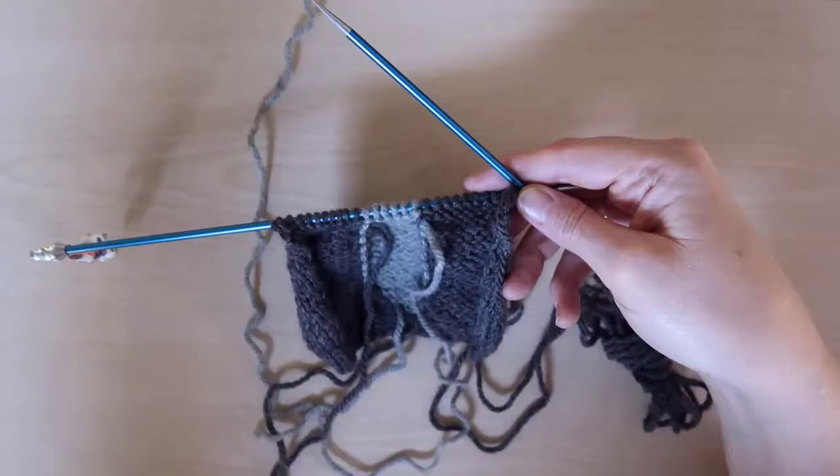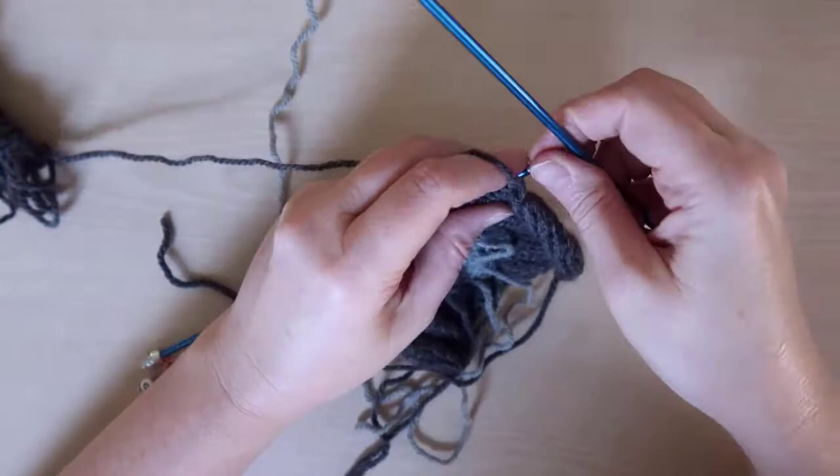Do simple stockinette on rows 24 through 30, maintaining the 6 stomach colored stitches in the middle.